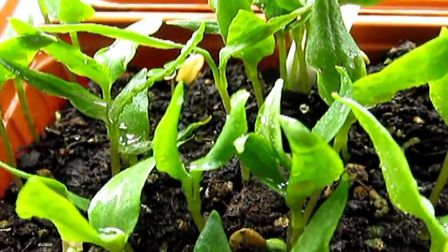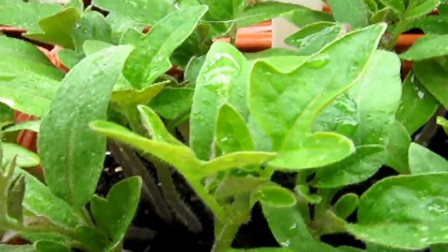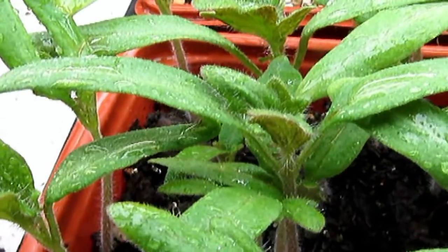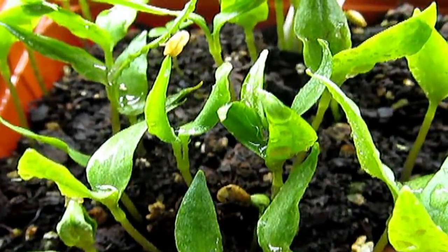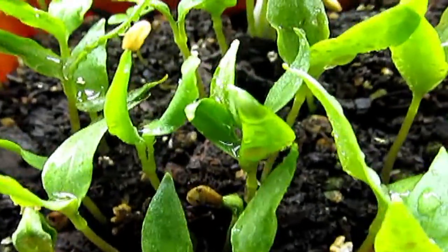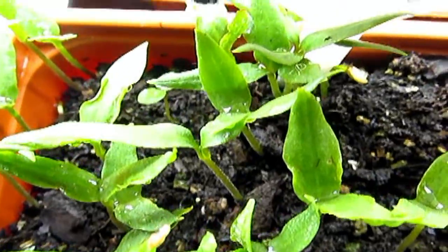Look at this — all my seeds, just look at the color of the leaves. The Belgium Giant is a little less green but still perfectly pretty green. This one here is beautiful, beautiful color — not any yellow, not any mold or anything. They are just doing great.